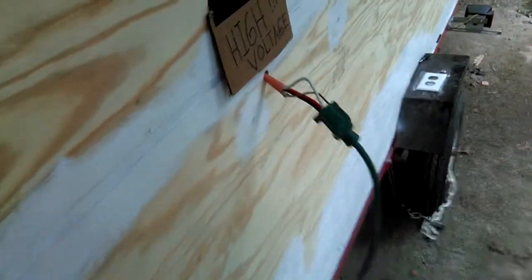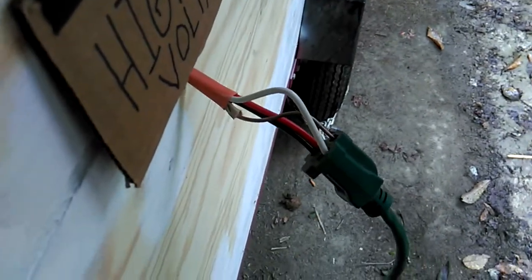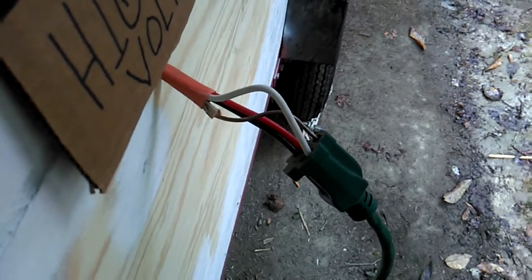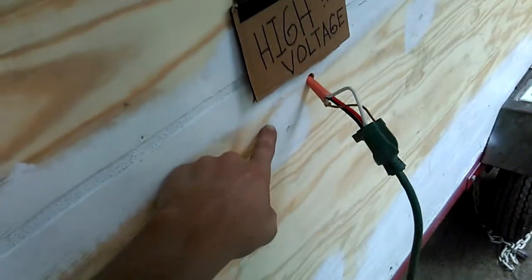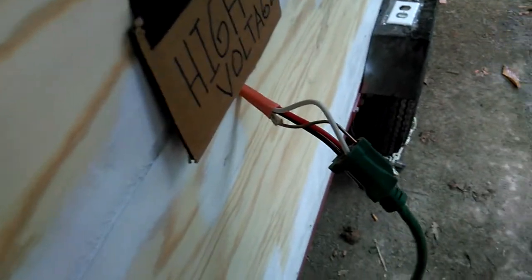Anyway, I guess we'll start from where the power is coming in at. This is a little sign I made there just for laughs, but this is kind of dangerous — you don't really want to do this, this is only for testing. I've only done this just because I haven't been able to get my 30 amp, 125 volt RV inlet yet.